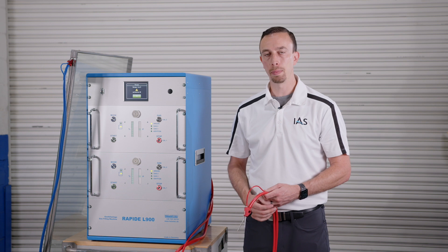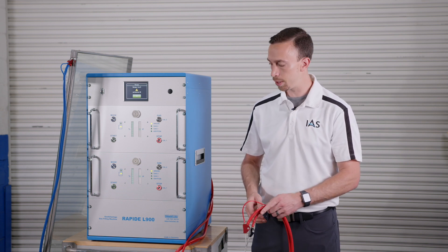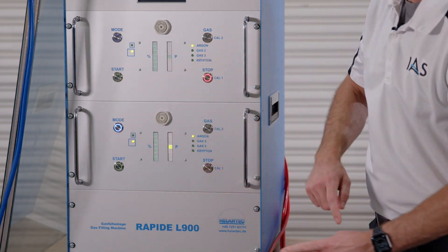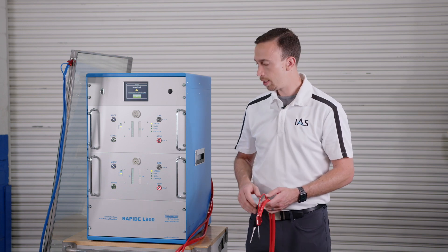We can also calibrate the pressure sensors in these machines to compensate for changing atmospheric conditions. To do that we press the Cal1 button and the mode button, and it has now calibrated the pressure sensor — zeroed it for that station.